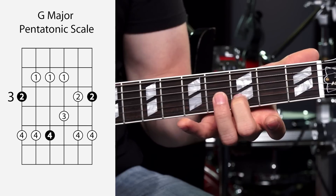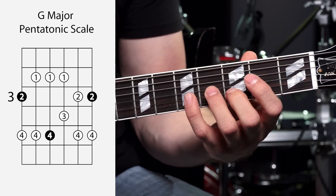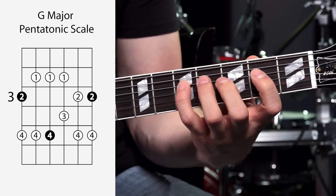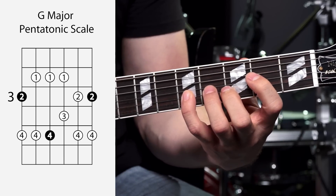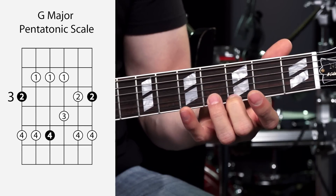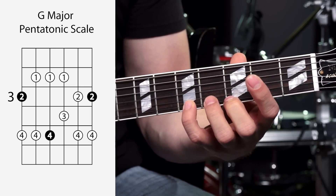They match. Middle finger on the third fret, pinky or fourth finger on the fifth fret. Get those two down, add in the rest of the scale. Then it's the exact same pattern on the high E string — second finger on the third fret, fourth finger on the fifth fret. Then add in the rest of the scale.